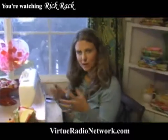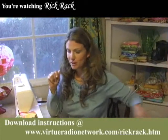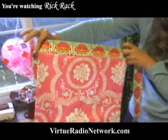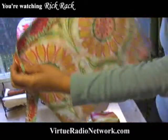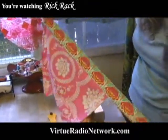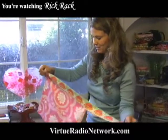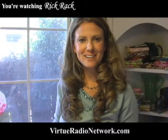Another fun idea: I scaled this project down — we'll put those measurements on the link as well — and I made one for my daughter. I let her pick out the fabric, and now we have little matching aprons. She's a six-year-old little sous chef in our house. It's reversible and she picked three different fabrics. Same idea on how to attach the waistband and finish the edge — everything is exactly the same, just scaled down a little bit. She cannot wait to wear it. Thank you for watching RickRack on VirtueRadioNetwork.com.